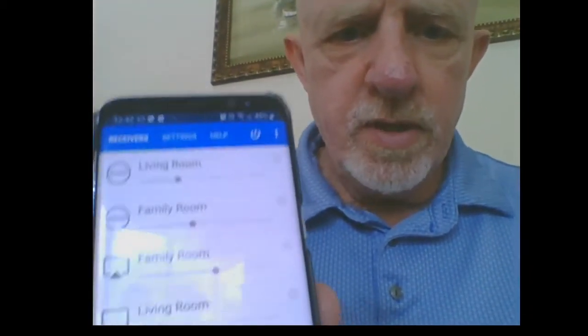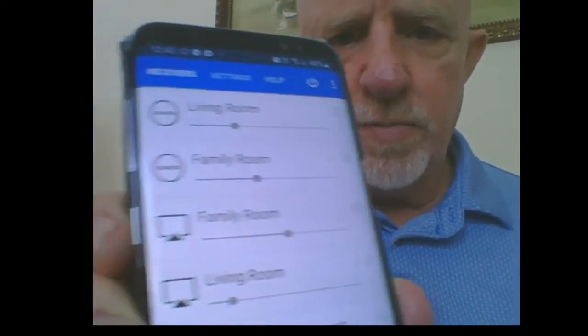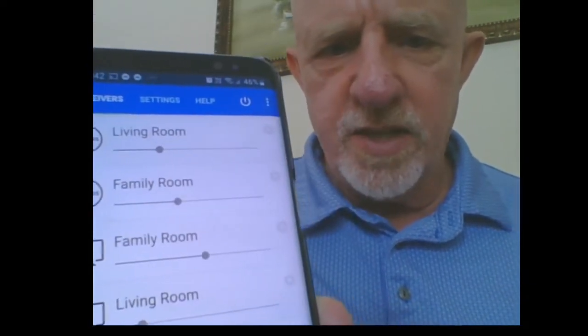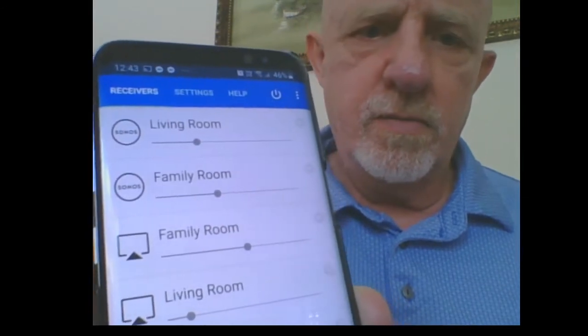The AirAudio app is a very useful app for using any type of AirPlay speaker. You can play back to Sonos speakers, Apple AirPlay speakers, or virtually any type of AirPlay audio device.